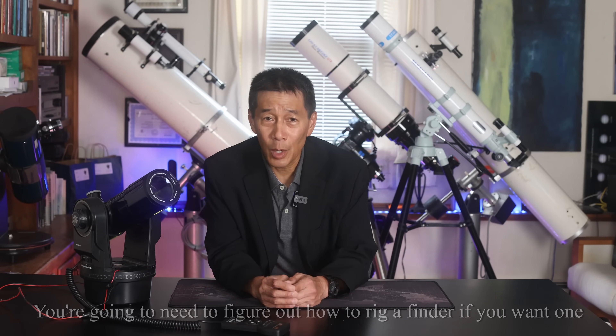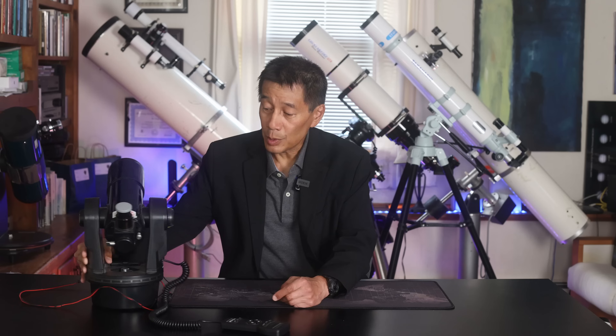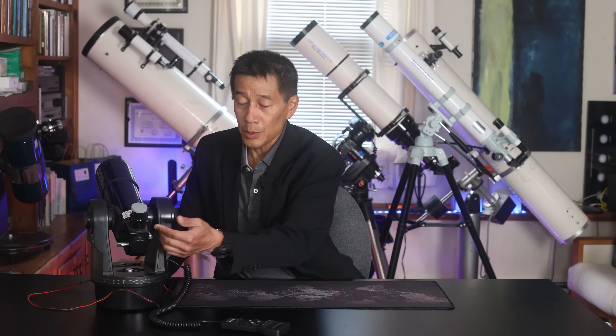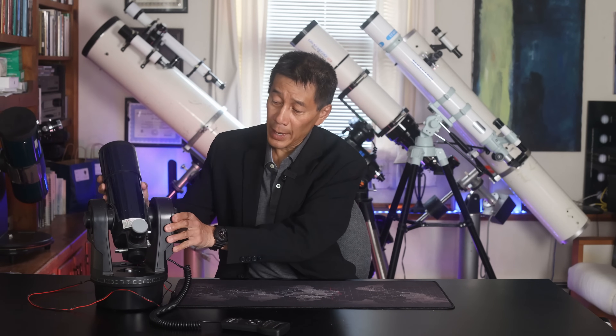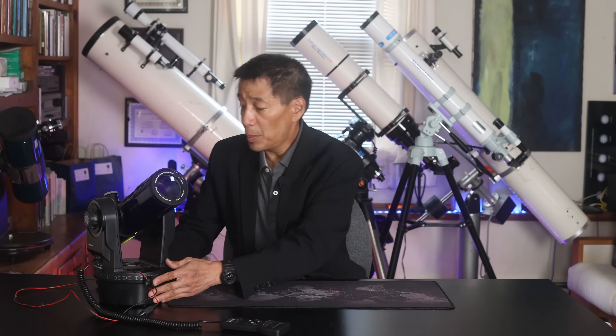They don't hold up under high power, but that's okay given the intended use for these things. Another thing is the internal focuser, which some people find a little odd — you see nothing moves here. It's all internal. The reason they had to do that is because if there was a conventional focuser that moved the eyepiece out the back, when you're pointed at the zenith like this, it could create a situation where it doesn't clear the drive base. That's good, and it's a nice clean design, but if it fails, you might have some issues getting that thing fixed.